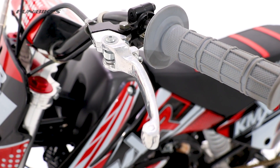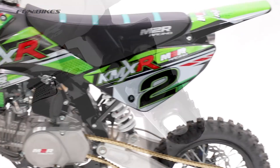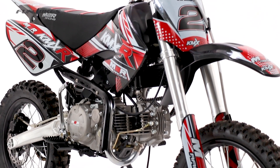To help prevent any damage to the bike or the track you're riding on, the bike has been fitted with folding clutch levers, brake levers and foot pegs. And there you have it, the KMX-R160 — a stylish looking bike that'll make sure you stand out from a crowd, whilst making sure you keep up with it.